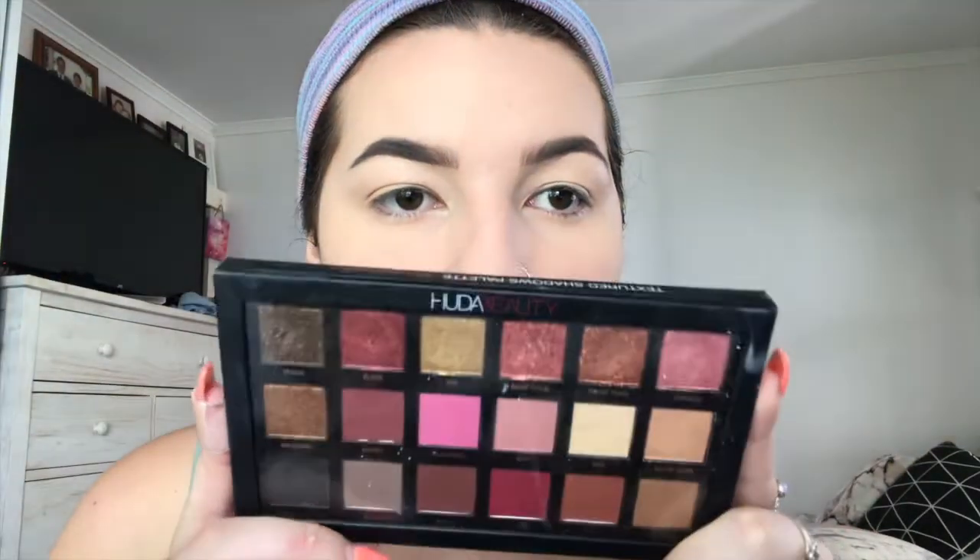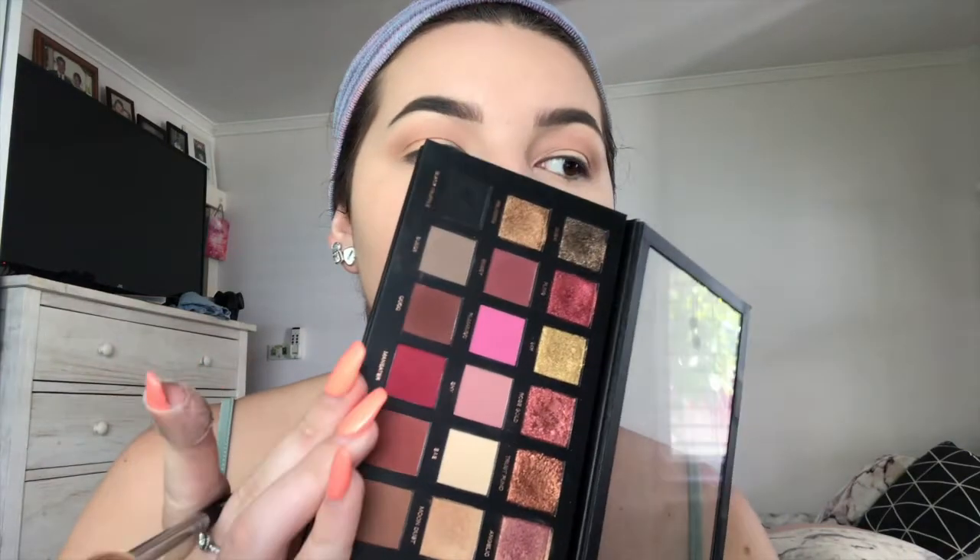I'm using the Huda Beauty Rose Gold Edition palette, taking the shade Sandalwood on a Zoeva Luxe Crease brush and applying that to my crease. Then I take Henna and apply that into the crease with the same brush, focusing it more onto the outer edge of my eye and building up some definition. I go through with my Soft Definer brush and make sure everything is blended out before adding the next color.